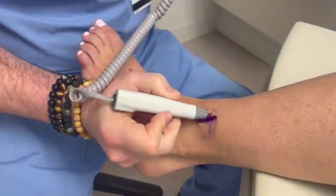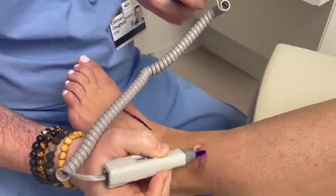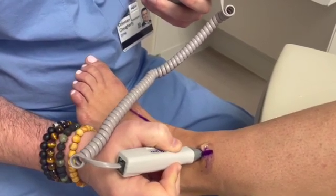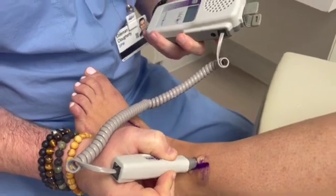Using the same gel, we're going to move over to the perforating perineal artery. This one you may need to move up and down a little bit to find it. You want to get that triphasic pulse at the perineal artery as well, and now we'll move on to the right foot.